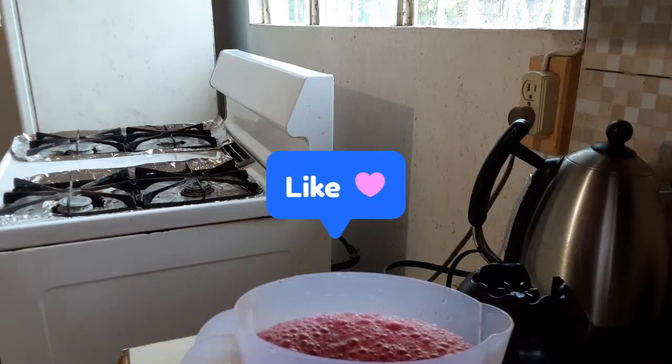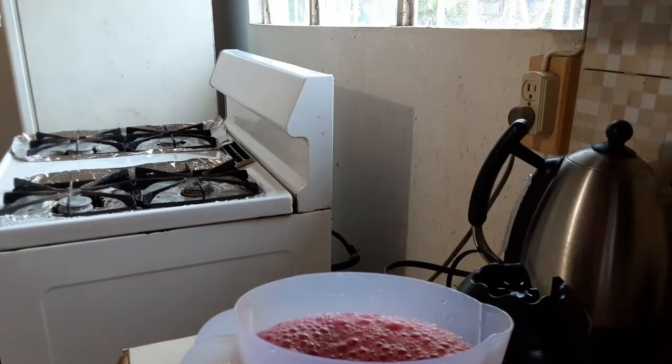Remember to like, comment, and subscribe, and tell a friend to tell another friend and your families. Hope you enjoy this video today with me. See you in another video. Bye, take care.